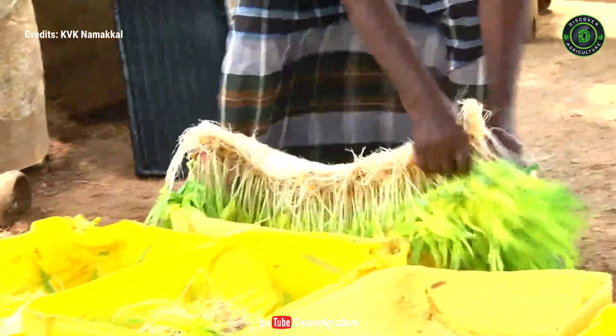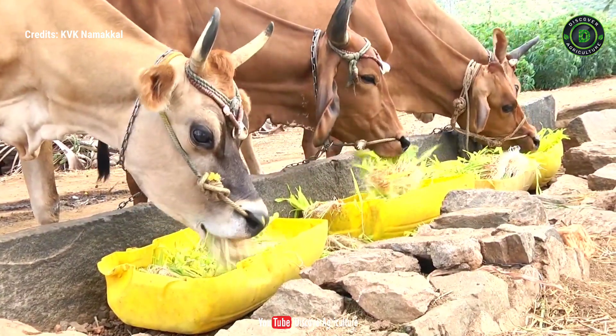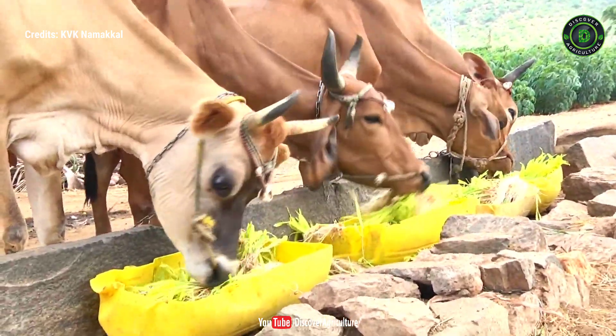Good quality seeds and a controlled humid and moist environment must be maintained at all times. Failure to do so can cause mold, fungi, and bacteria to develop and spoil the fodder quality.